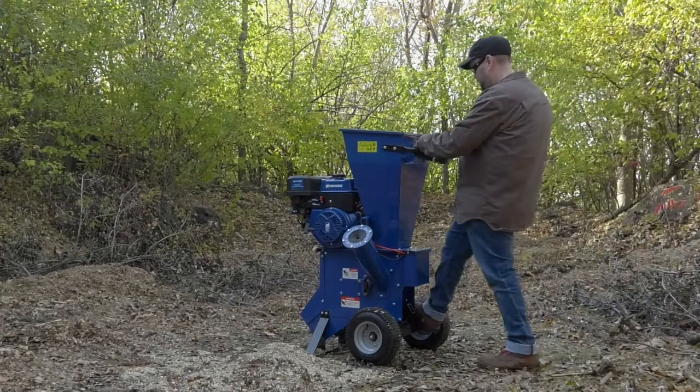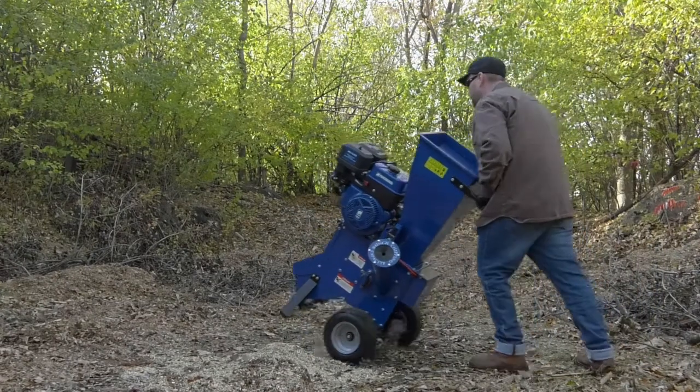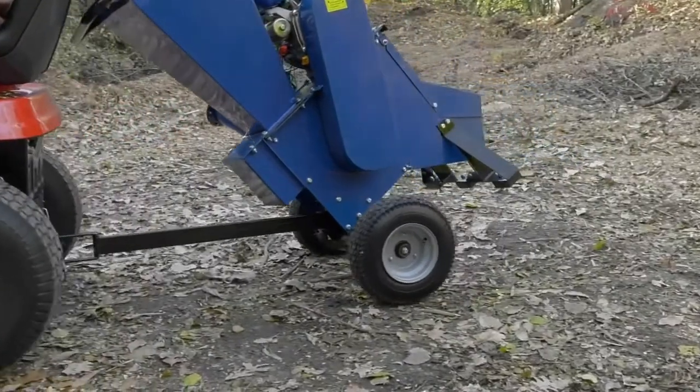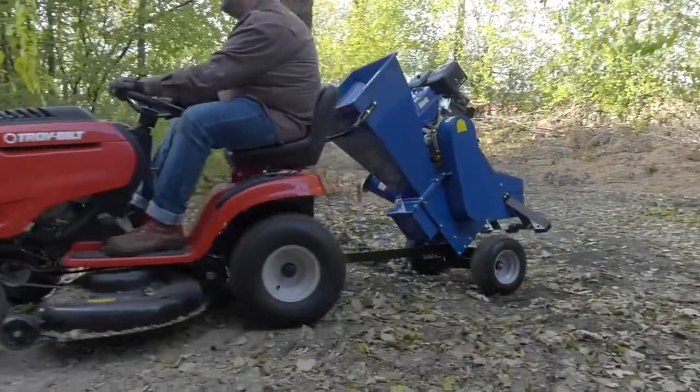Easily load the chipper shredder onto your vehicle or take it directly to your work area with the built-in handle and 13-inch pneumatic tires that roll smoothly over mixed terrain.